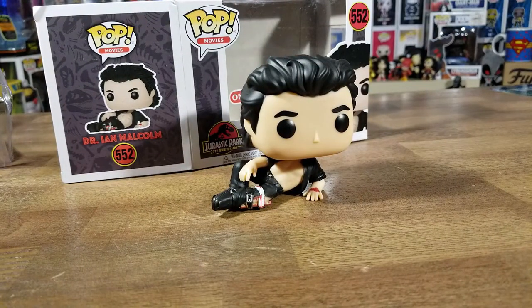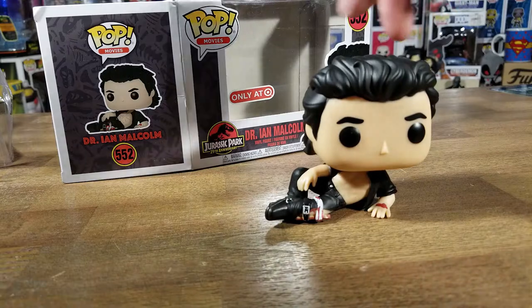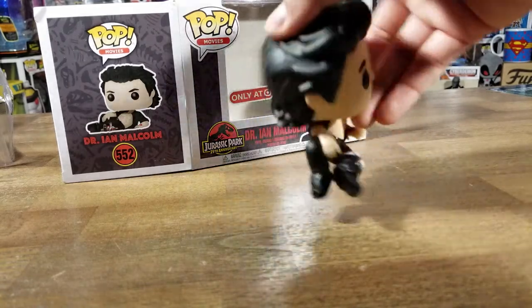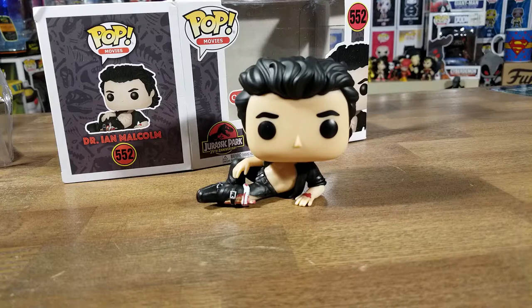There he is in all his glory — that is one of the sexiest pops that I have. Look at him! He's just like modeling — his damn leg is broken and he's like posing. He does sit up pretty good. He will tip over if you force it, but if you're not messing with him he should be just fine sitting there. Very nice piece, I love it.